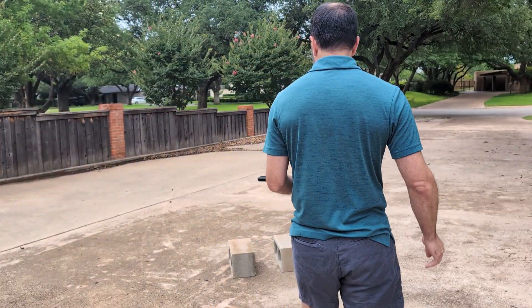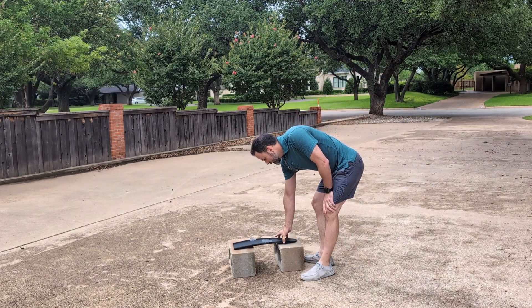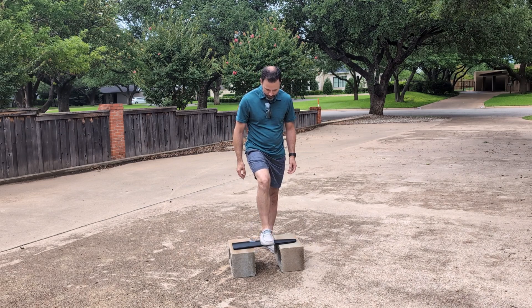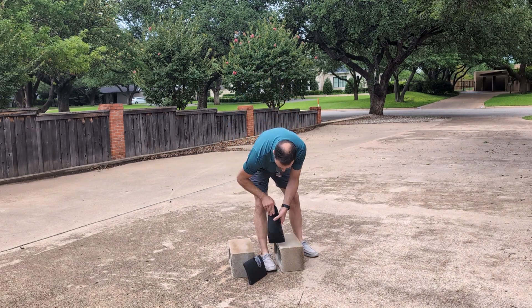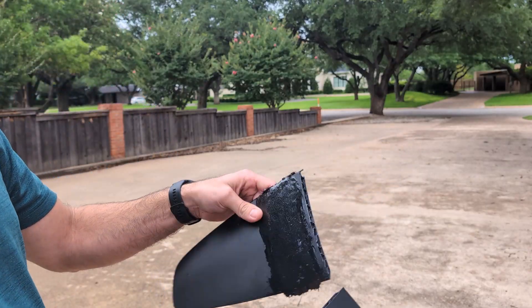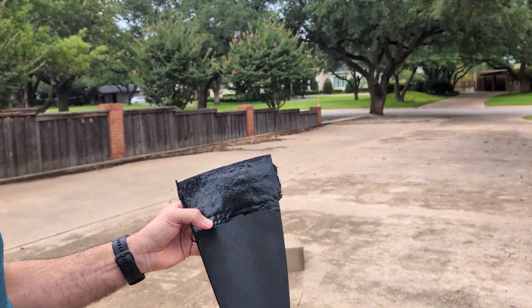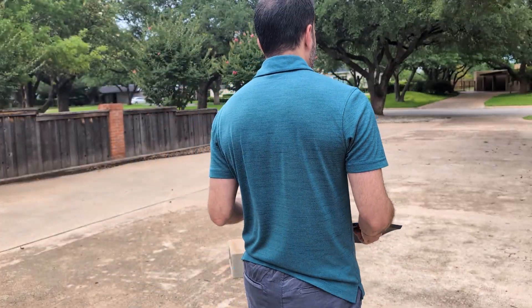First off, we're just going to see how it does handling my weight. We got breakage immediately — however, it was nowhere near the joint. So I'm going to put it back together and try again.